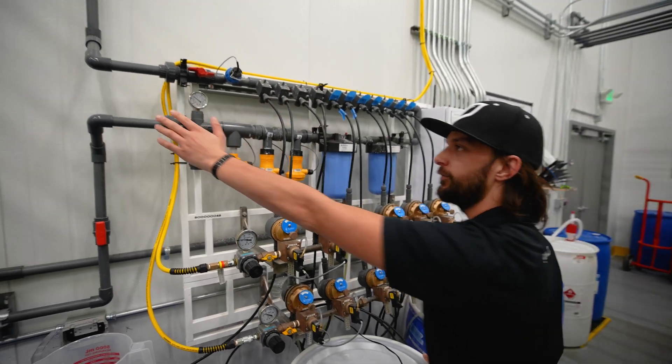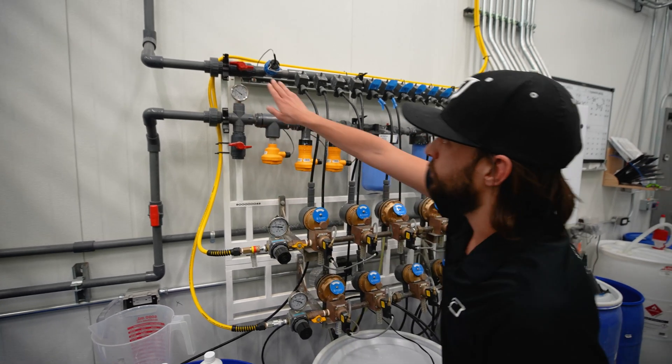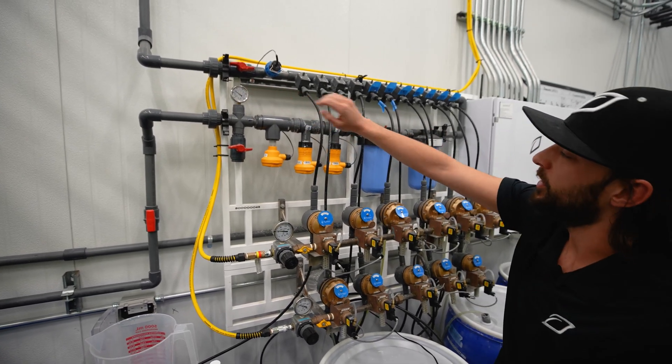Starting from the left hand side, fresh water enters through this line here at the inlet. We have a shutoff valve here, which is used for maintenance — I'll demonstrate that in a little bit.